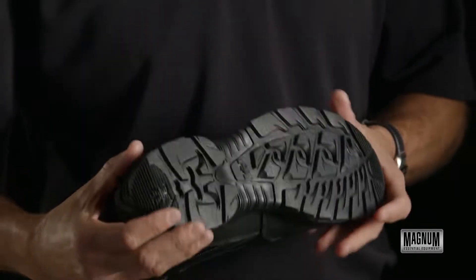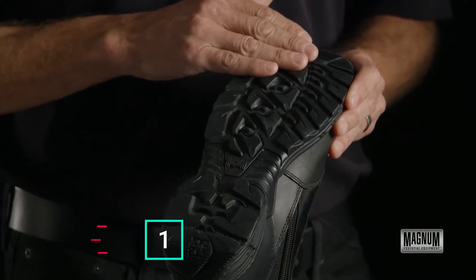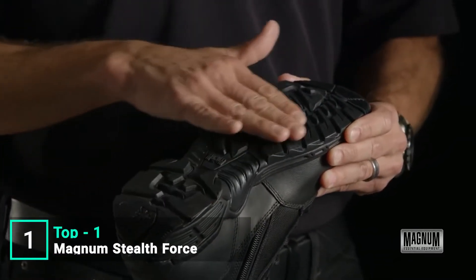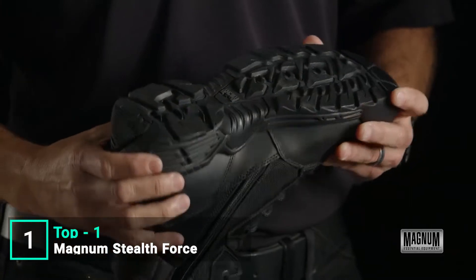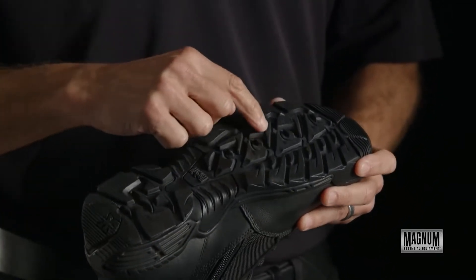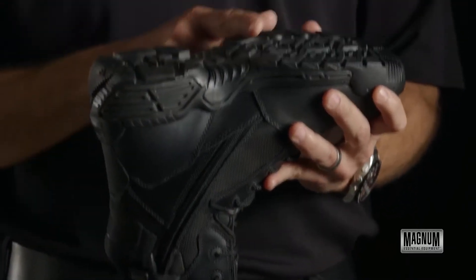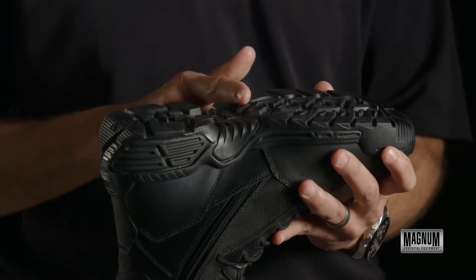This is the Magnum Stealth Force 8.0 boot. This boot is designed with a high carbon rubber outsole. It has a high surface contact so it allows you not to slip. It's skeletonized to lighten the weight of the boot, with a 360 degree pivot design and ladder grip paddles in the front. It was also designed with a 90 degree ladder grip.